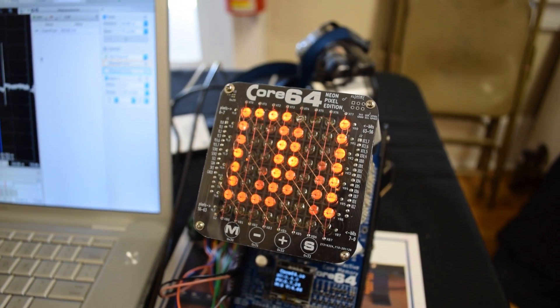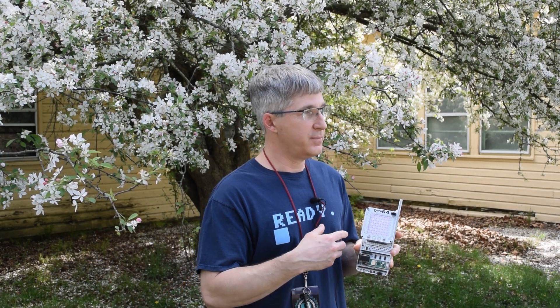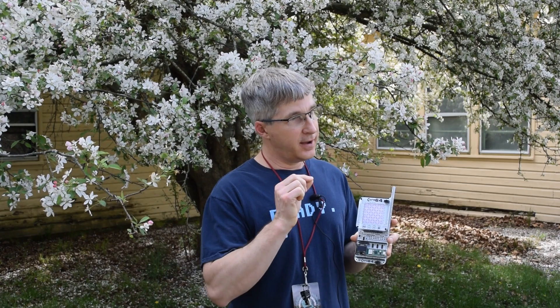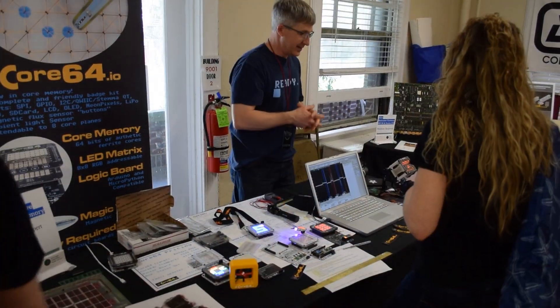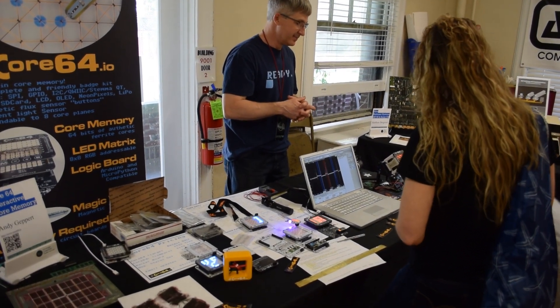I've met a ton of people who actually used core memory and I love hearing their stories about the different ways you could use it. One fella told me that if you pulse core memory at the right frequency, you can get the core to rotate on the wire like an electric motor. And if you do that long enough, you can cut the wire and make the techs really frustrated.